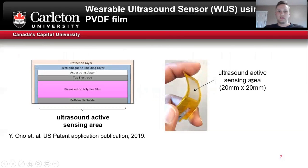Here is the wearable sensor used in this work. On the left we have a basic schematic. The main element is a piezoelectric polymer film made from PVDF. On the right we have a photo of the sensor, and you can see the ultrasound sensing area is actually quite large compared to many conventional probes.